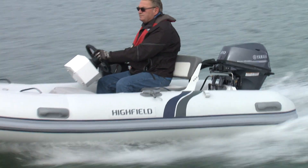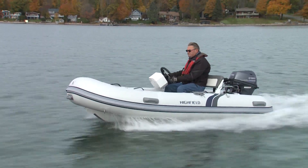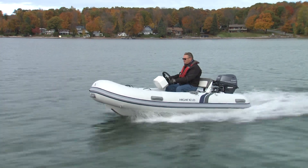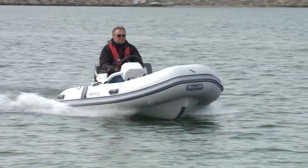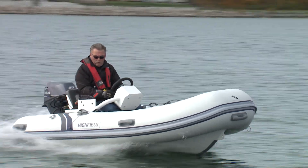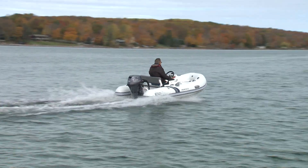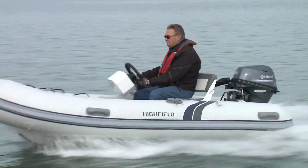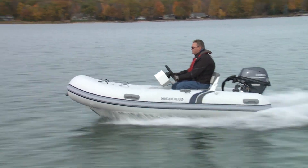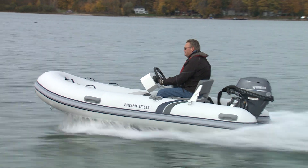A Yamaha F20 with electric start and power tilt moved the CL340 with reasonable authority. I was impressed with the hull design of this small RIB. With a 20 horsepower four-stroke outboard, the additional console and seat, and virtually nothing but half a tank of fuel forward, bow rise was absolutely minimal and it was on plane quickly. The CL340 topped out at a quite respectable 24 miles per hour, but would be more efficient at 15 to 18 miles per hour.